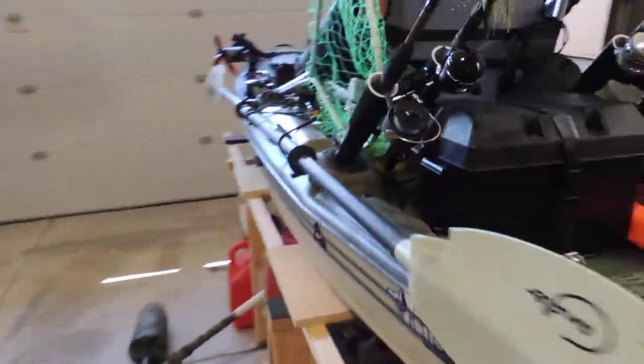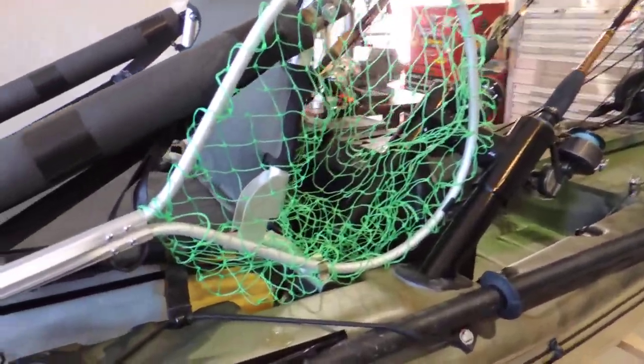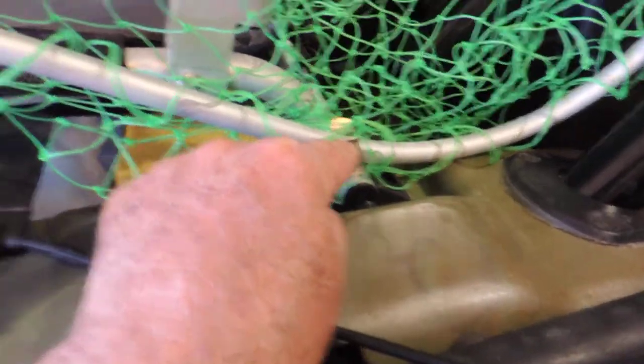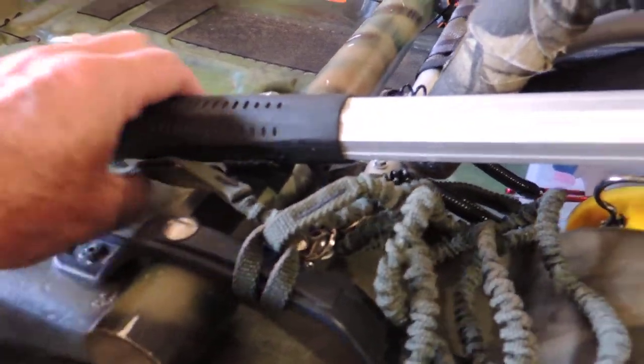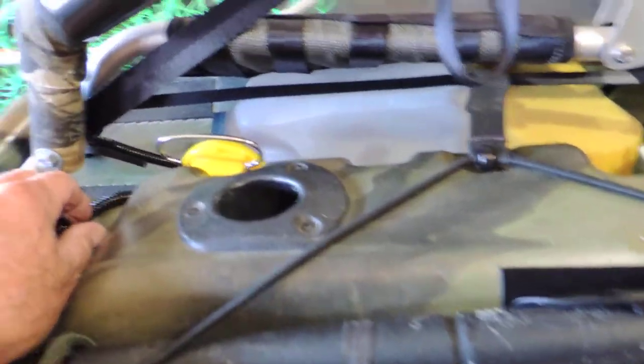Moving on further to the back, over here is my net for retrieving fish if I'm lucky enough to catch one. What I did to this is I added a little clip right here, and with this little clip it holds the net in place. It's also secured back here by the handle with velcro. It makes it easy just to pull it up and pop it out, and this net is also attached with a bungee cord. In case you should drop it in the water you can retrieve it — that's been a really quick method of keeping my net in one place.